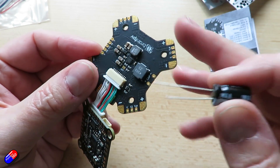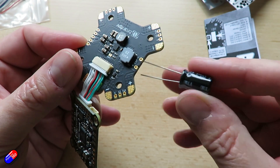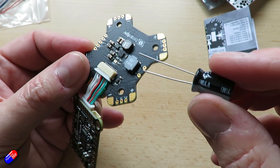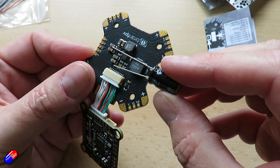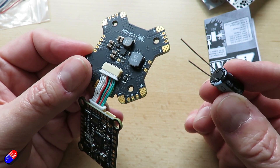However, this isn't just a capacitor — it's actually a full LC filter circuit. The inductor is on the side, so the capacitor and the inductor together create a really clean power supply for the entire system.